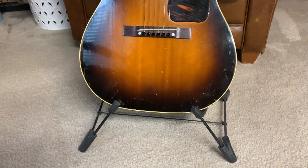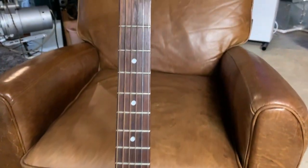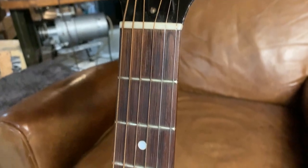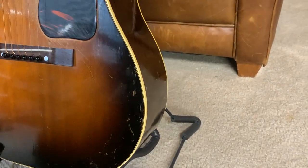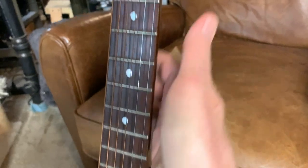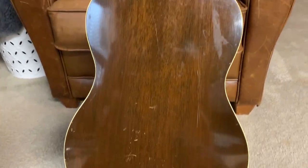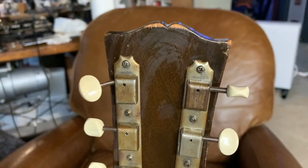I'll put it on its stand so you can see it a little better. This is a small body guitar. It has a spruce top and a sunburst finish with mahogany on the sides, and I believe the fretboard as well. It's a very light guitar, which could be because of the smaller body.